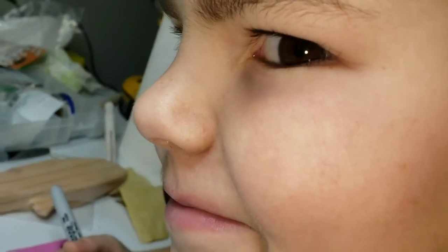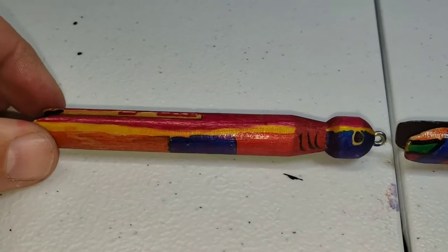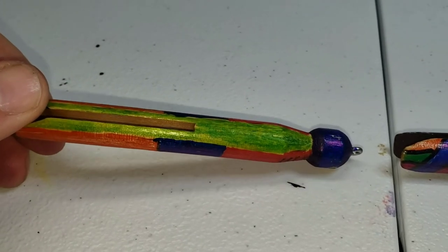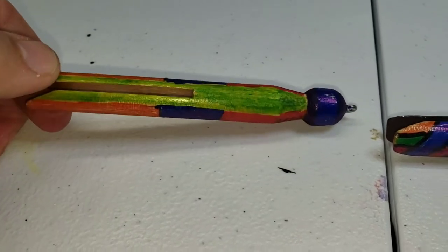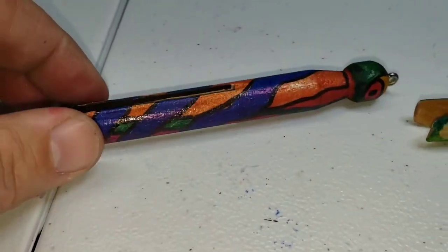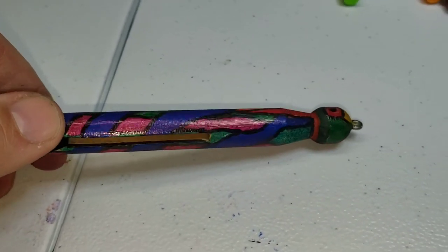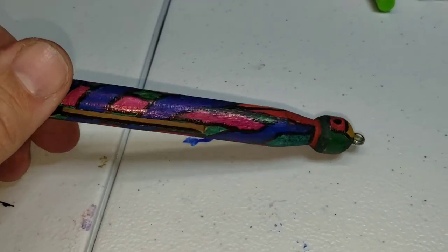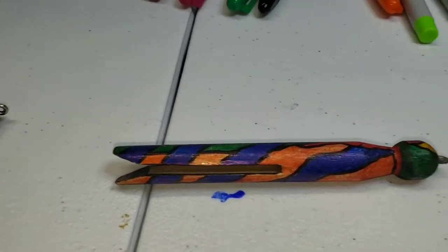All right, here we go — this is number one, Caleb's clothespin Sharpie battle fishing lure. Here's mine — still maybe some finishing touches needed. And that's mine, Big Daddy Johnson's right there.